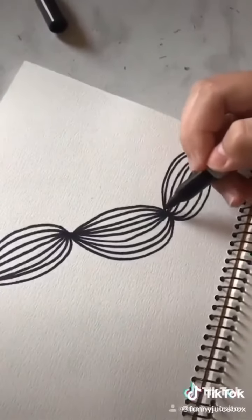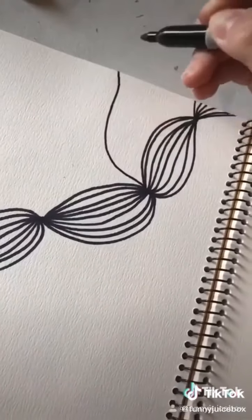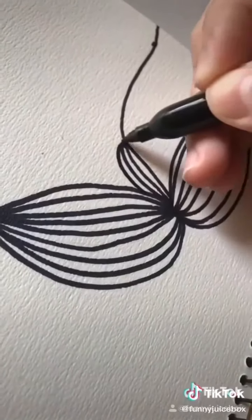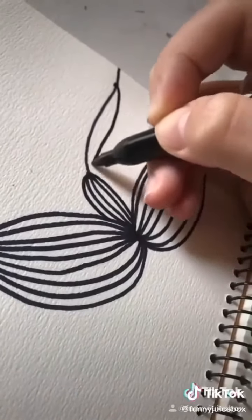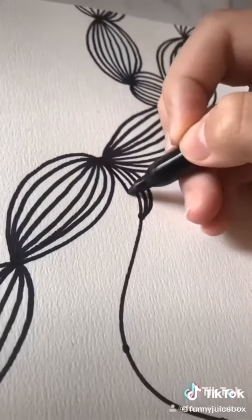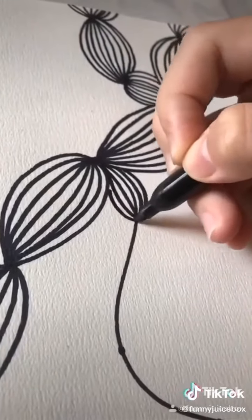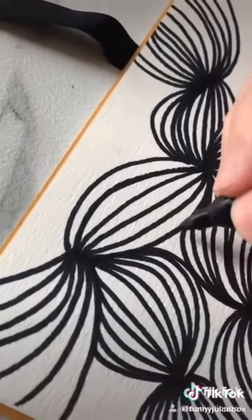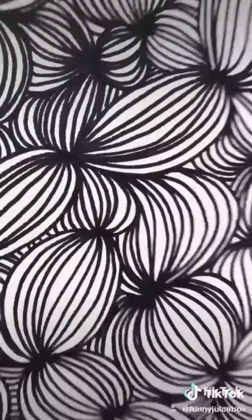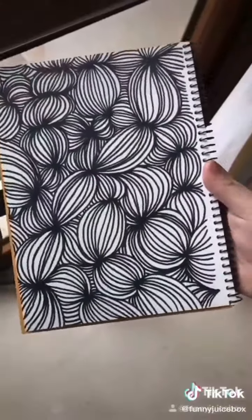When you're done, you can add any other line going out, mark it and do the same on this one. With these little white bits, you can just fill it in. When you're done, you can color it or whatever.